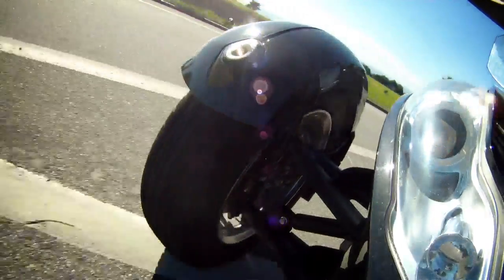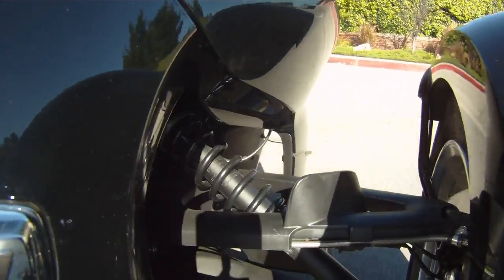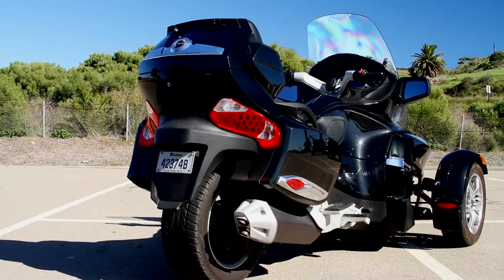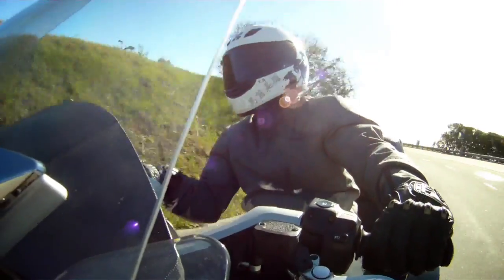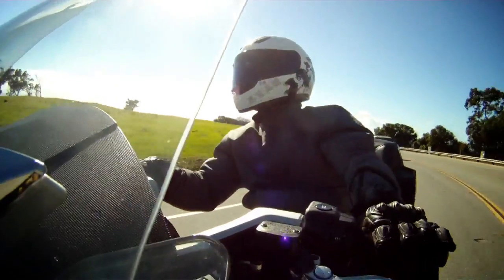Suspension on this is similar to an automotive setup with wishbone suspension, dual A-arms on each side. You've got car-like tires that are square, disc brakes, power-assisted steering, and even ABS. It's very, very car-like.